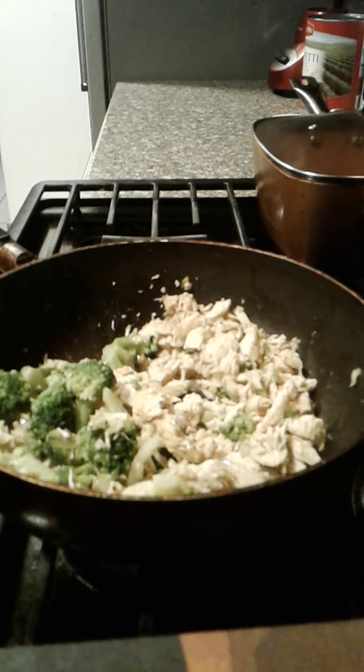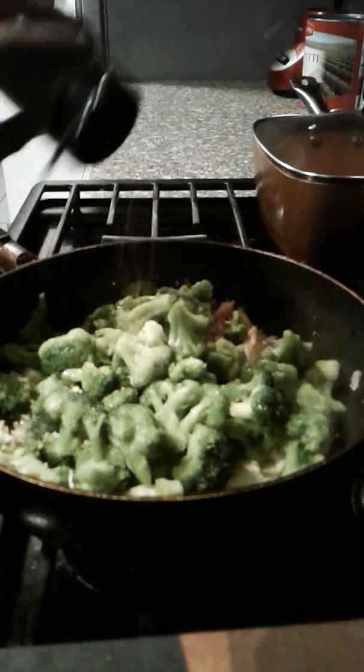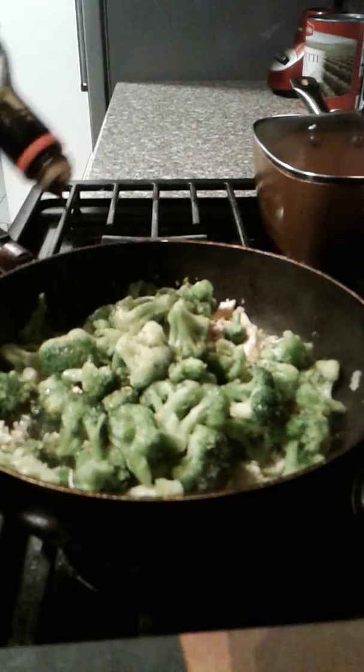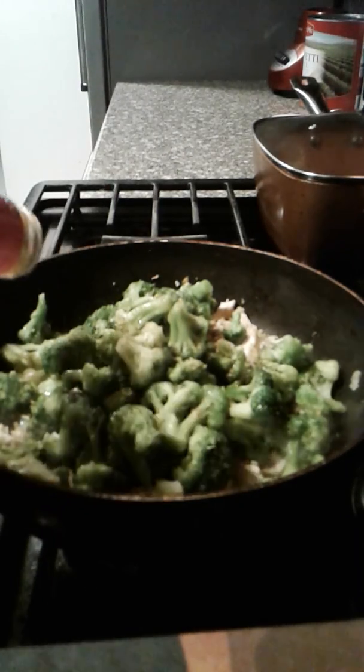Now I just have a regular bag of broccoli — nothing expensive. Add as much as you'd like to your liking. We'll be adding a little bit more of the garlic and herb seasoning on top of the broccoli. Now we're going to take a little bit of the soy sauce — it's up to your satisfaction how you want it to taste. The next thing I'm going to do is go in with a little bit of sweet and sour sauce, and then I'm going to add my teriyaki sauce last.